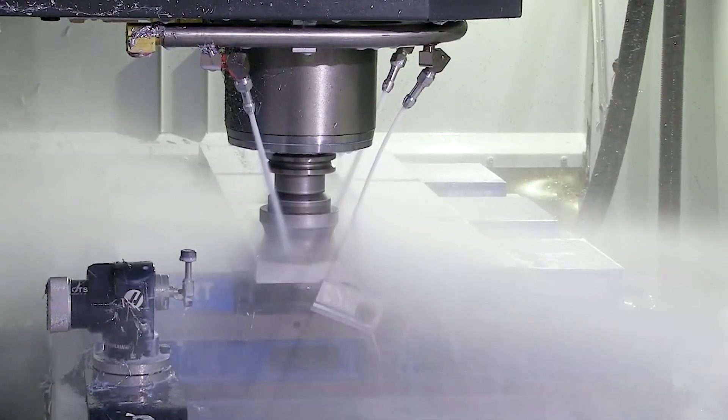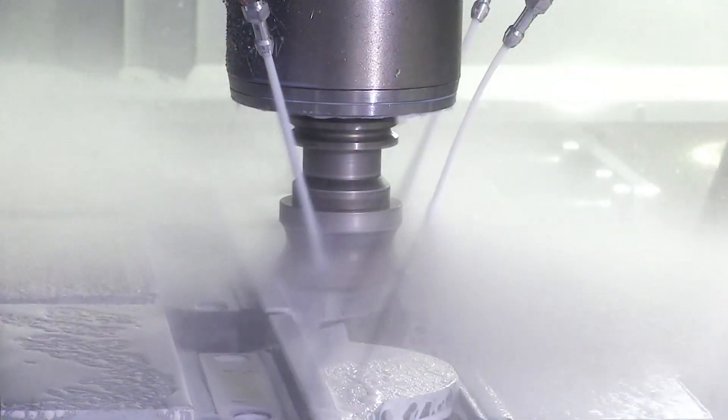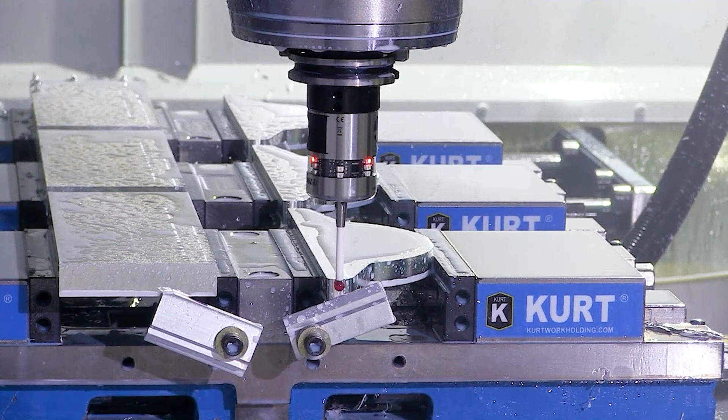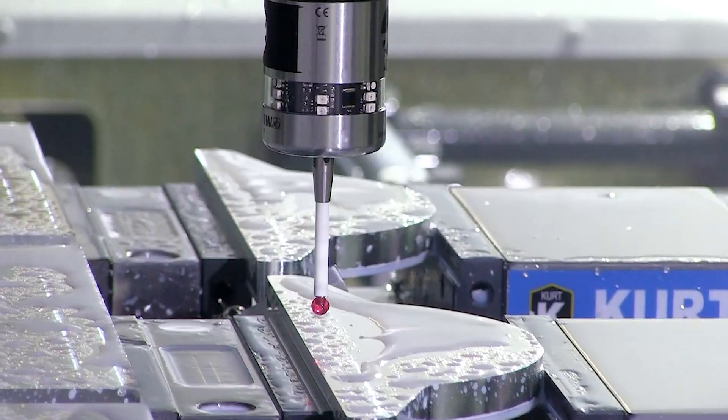The first stop is at one of our CNC milling machines, where the head of the tool is milled out of billets of aluminum. During milling, the machine checks the parts for tolerance to ensure precision.